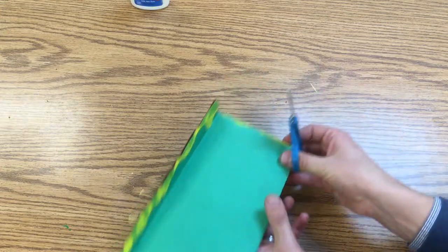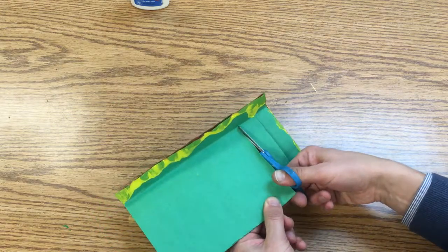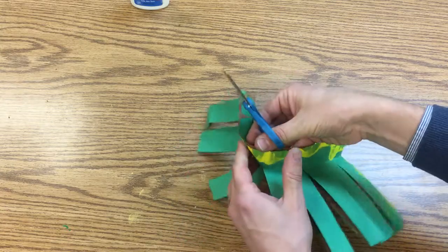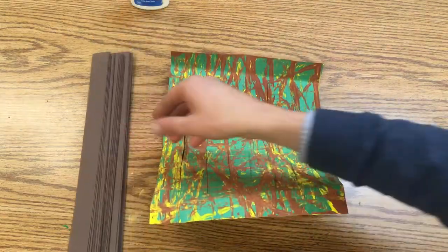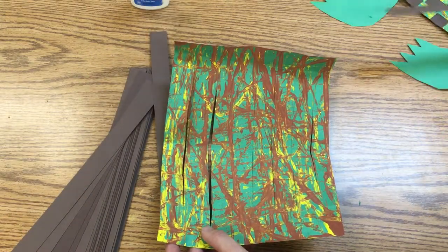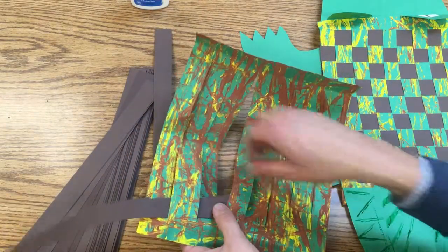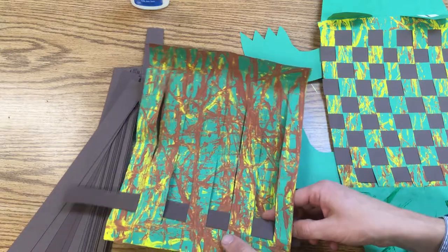So I'm going to come in, cut up to the fold and stop. Here's our last one — and there's our loom — so the top and the bottom won't fall apart. Take some strips of brown paper and I'm going to weave those. I'm going to start making this pattern; we want this to end up looking a little bit like a checkerboard. So I'm going to go over and under, over and under, every other one.